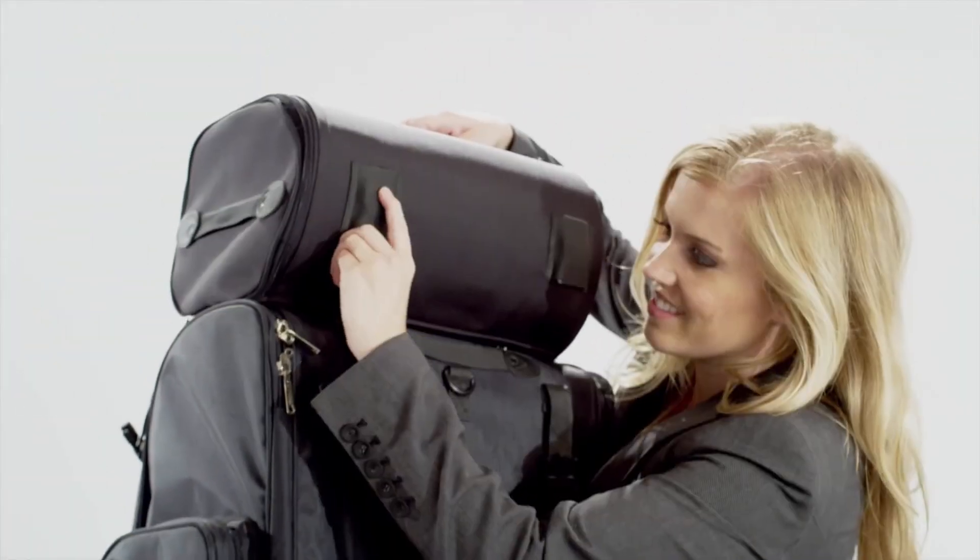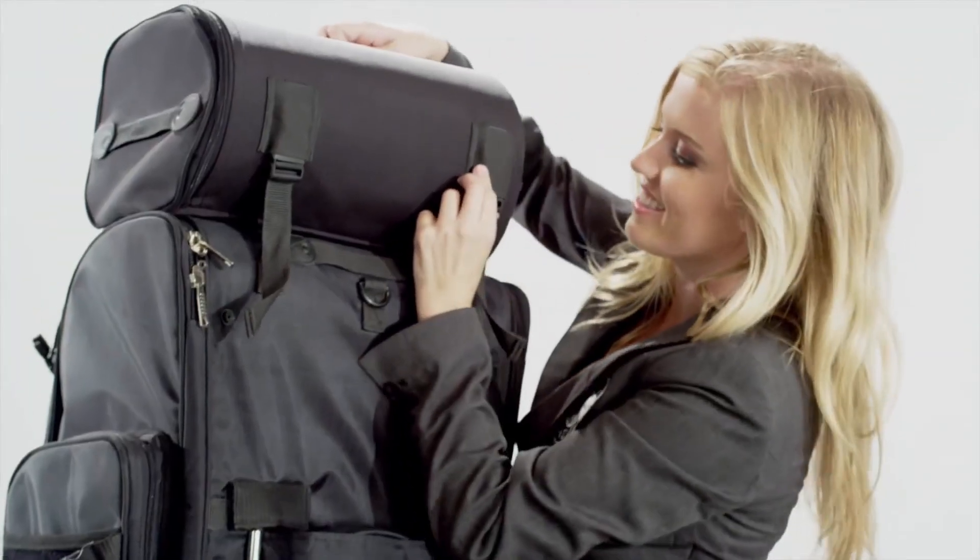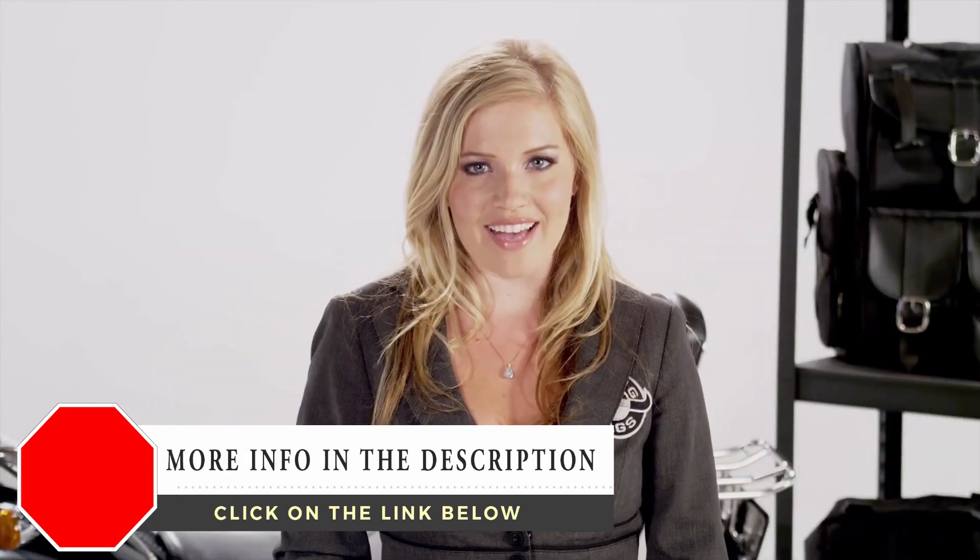The Quick Disconnect Roll Bag can be easily attached for additional storage. Thank you again for visiting Viking Bags.